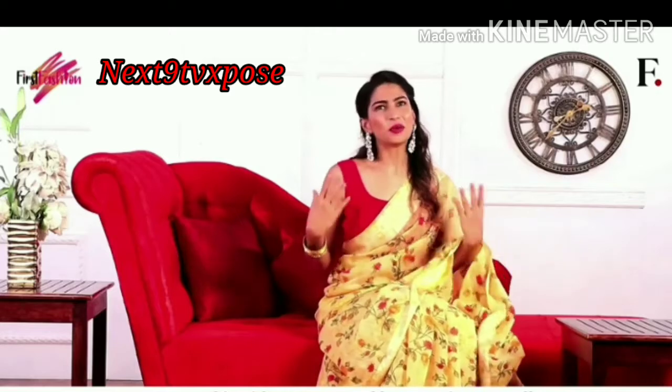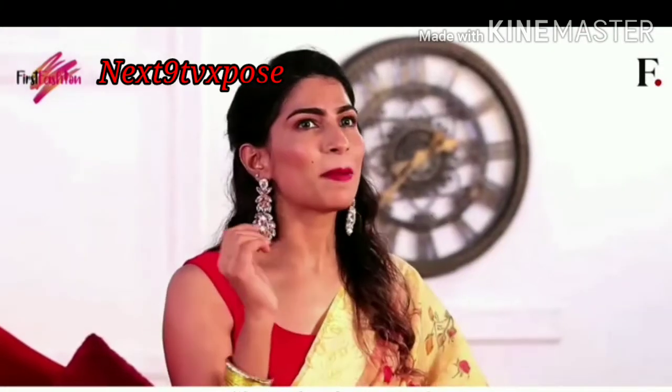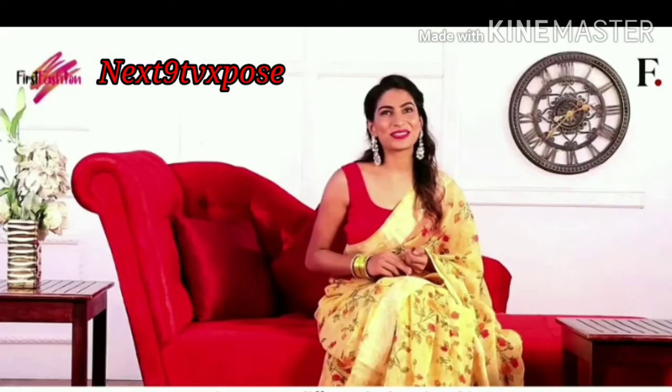I can wear this with a crop top and hoop earrings as well. For a festive look, I will put on a piece of traditional jewellery set with some bangles on my wrist. I'd love to try out different looks using this saree.